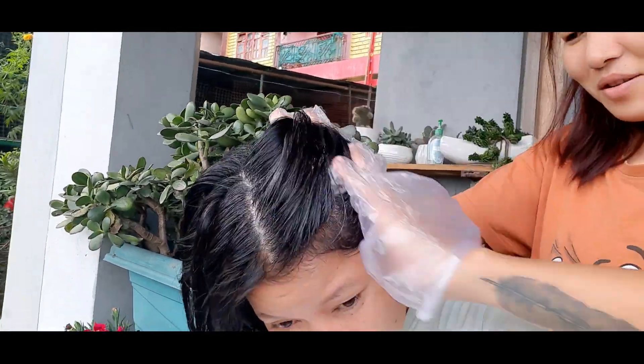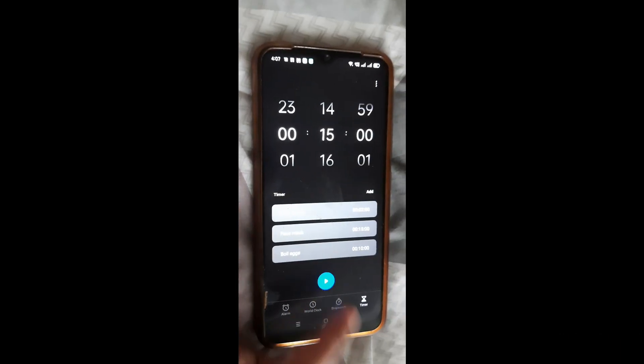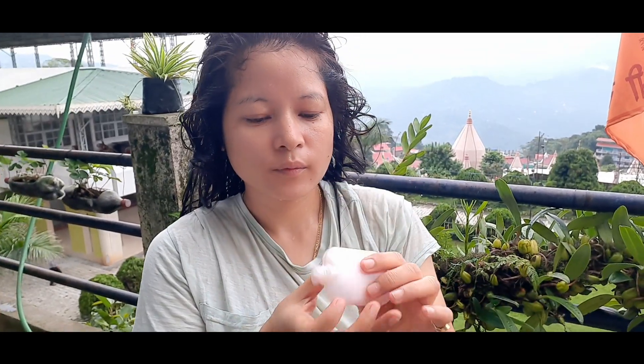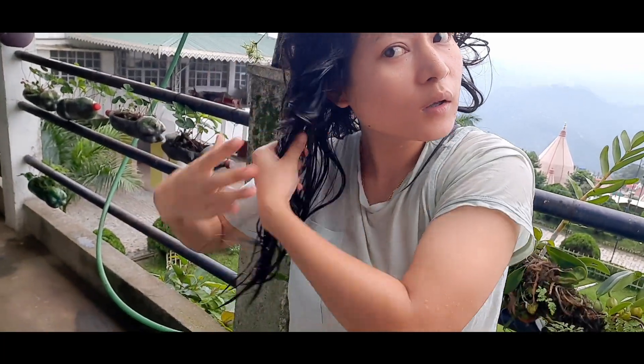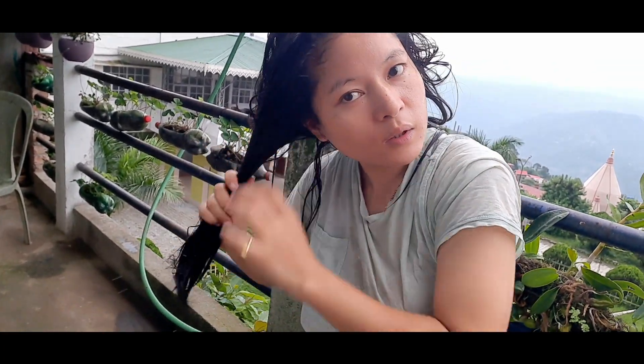After waiting, I set my hair for 15 minutes and then washed my hair with water. I also applied the hair mask for 2-3 minutes, just like a conditioner.